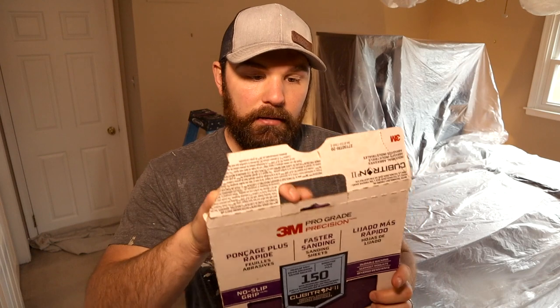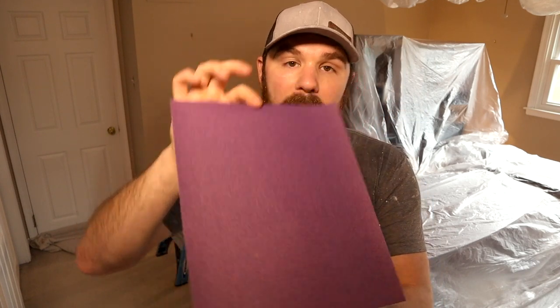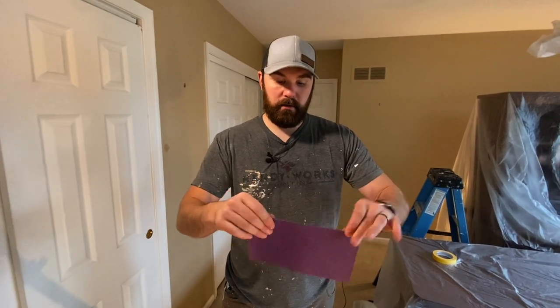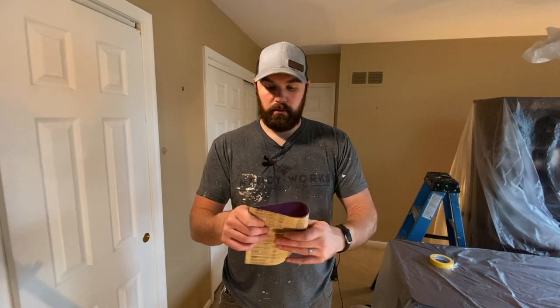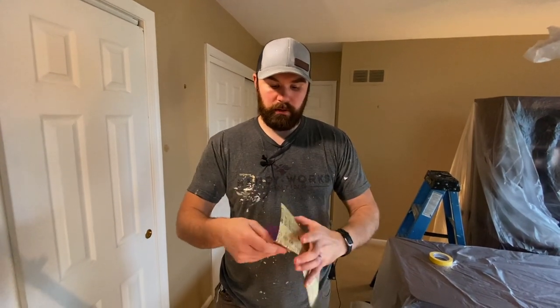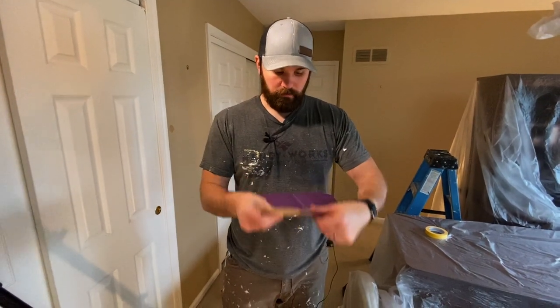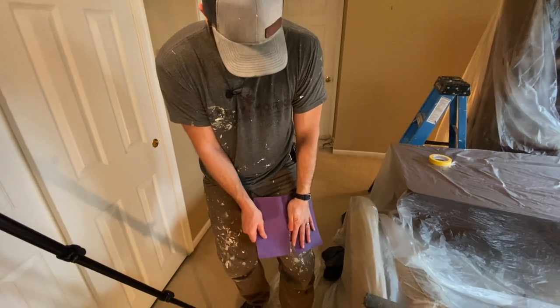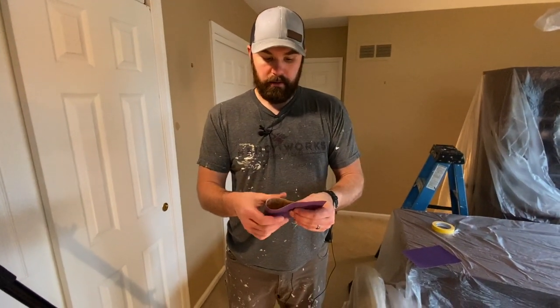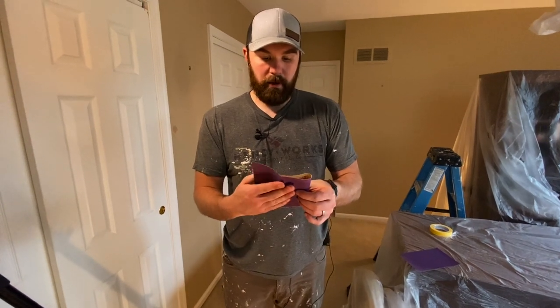The sandpaper comes in a full sheet. We fold it in half, get a nice crease in it, then fold it back. Line up the edges — just like arts and crafts. Once you've creased it twice it should fold pretty easily. Then fold it into thirds — it doesn't have to be perfect, just give it a rough guess. You're not making a paper airplane. There you go.